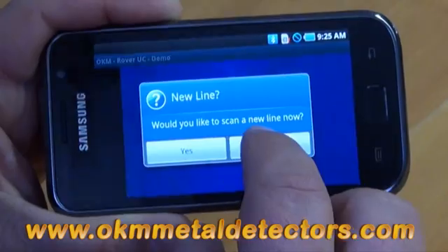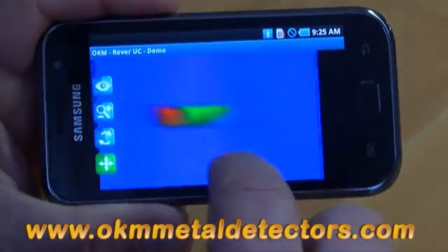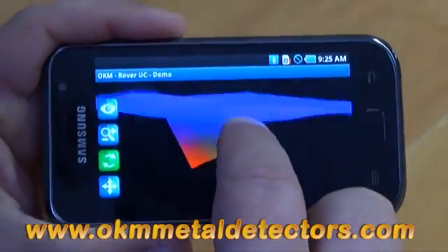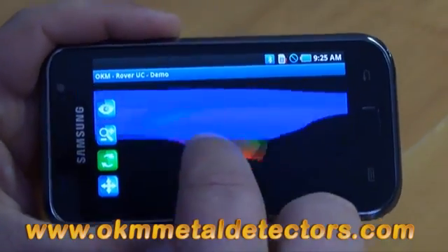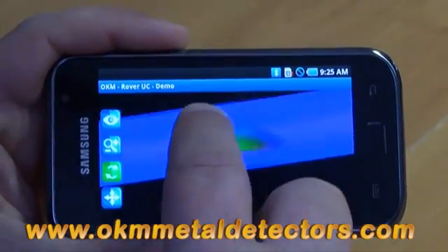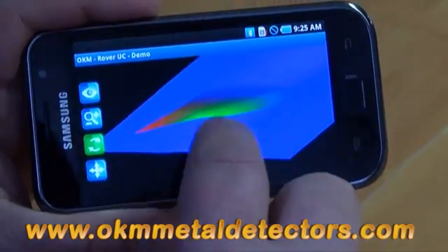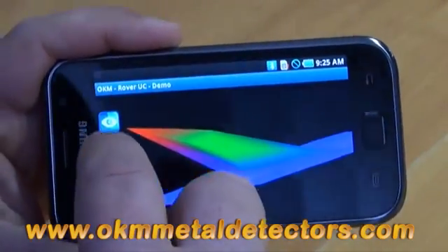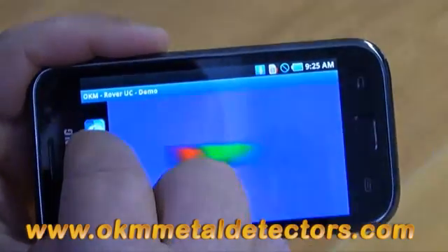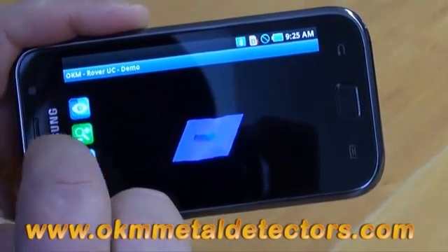Once you are done with your scan, you click on No. At this moment in time, we have the option of simply moving the scan, twisting, rotating, getting a 3D image directly here right on the smartphone. Just by taking your finger and rounding it across the top of the phone, you can twist it, you can turn it over, you can see your object exactly how it appears. Here, you can zoom it out or zoom in on it. We have three preset views: the top view, side view, and a perspective view.